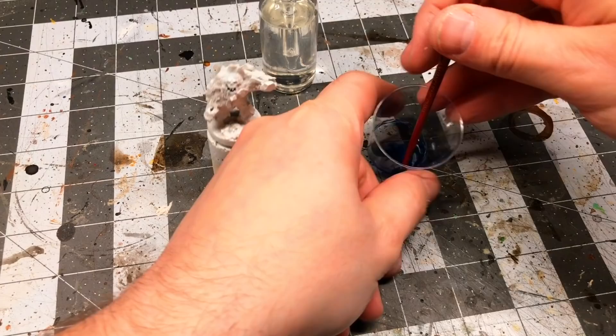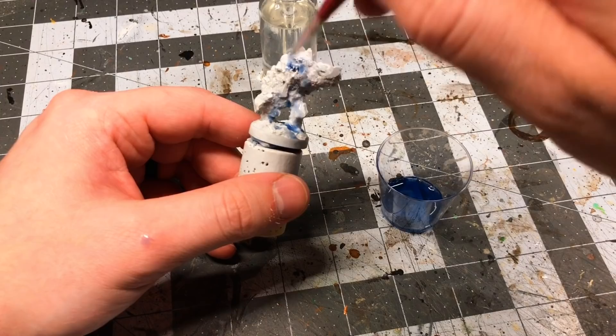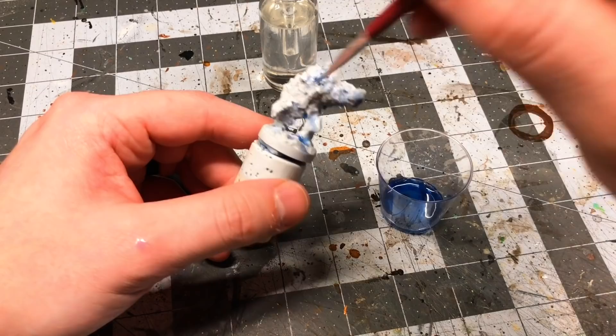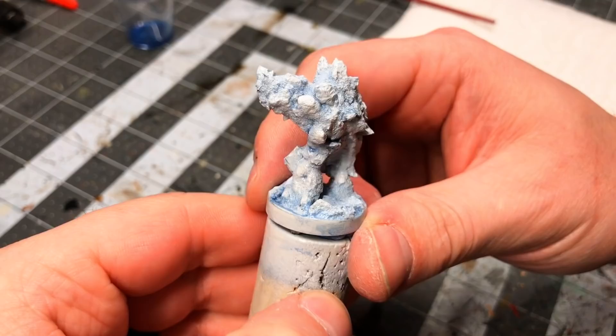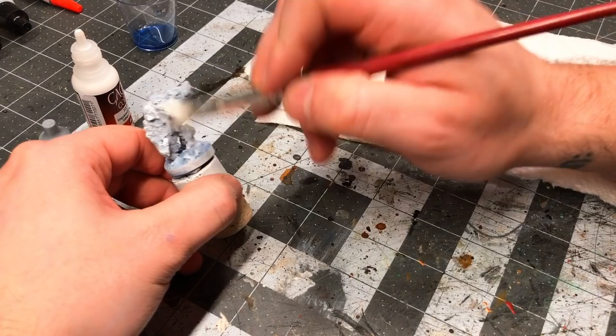I've actually never painted any snow or icy miniatures before and wasn't sure how best to approach it. Plain white seemed a little too boring, but I'm also not a fan of snow creatures painted with a heavy blue look. I ended up trying to meet somewhere in the middle and do just a light blue wash to give it some depth. I have a blue wash from Vallejo, but it is very dark and heavily pigmented, so I watered it down significantly using Pledge floor polish, which is another old modeler trick for making homemade washes. I then went back over the mini with a quick dry brushing of white to remove any blue wash from the higher points.